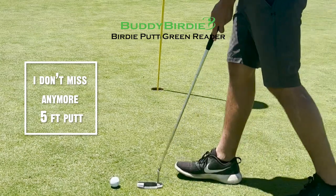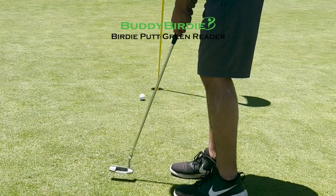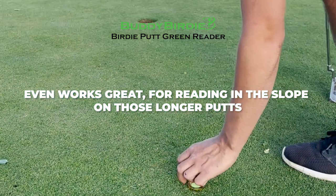I don't miss any more five-foot putts thanks to this green reader ball marker. It even works great for reading the slope on those longer putts.